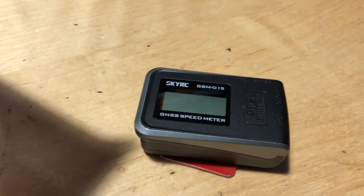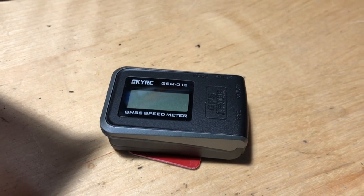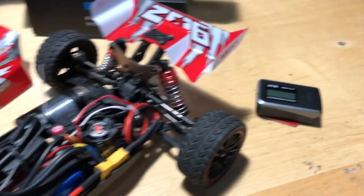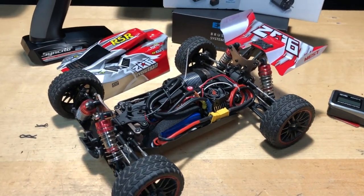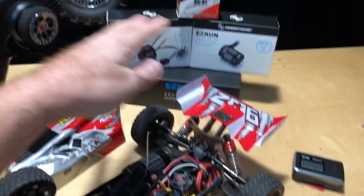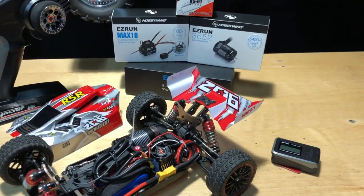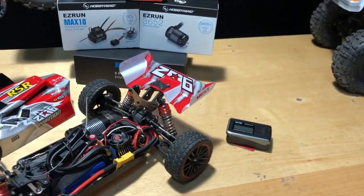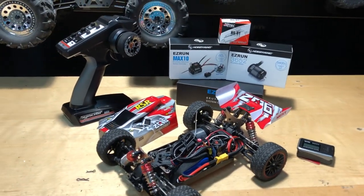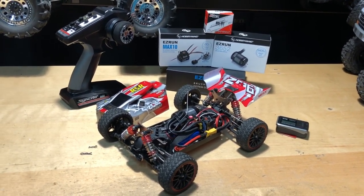We also have the SkyRC GPS — I'll put a link in the description below for that, it was sent to me from Banggood. The WLtoys car itself was also sent from Banggood, but the brushless motor, the HobbyWing stuff, and the Hi-Tec servo — that's stuff I paid for, not sent to me for free. Anyway, without further ado, let's get this thing on the road and see how fast it goes.